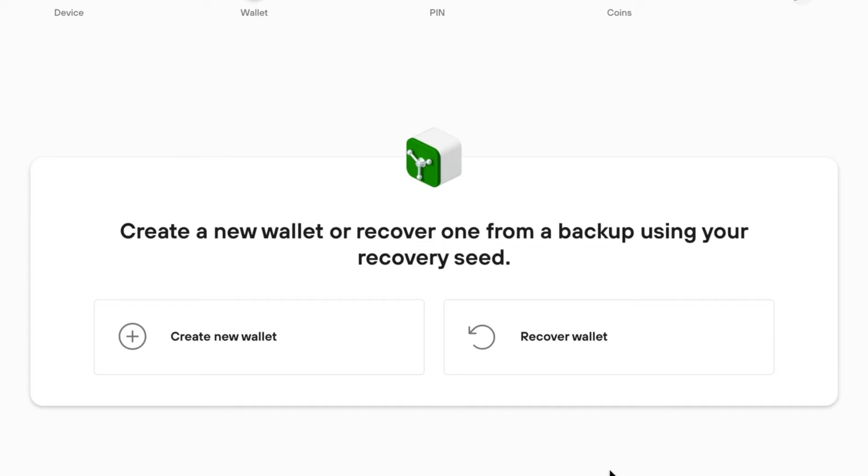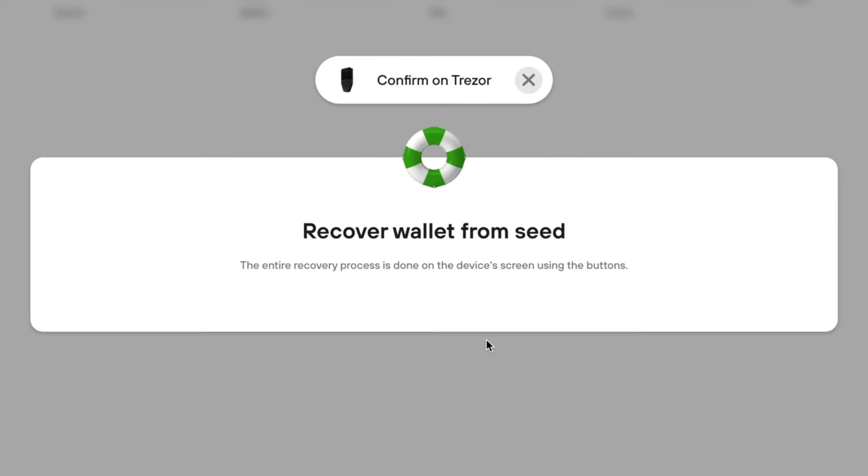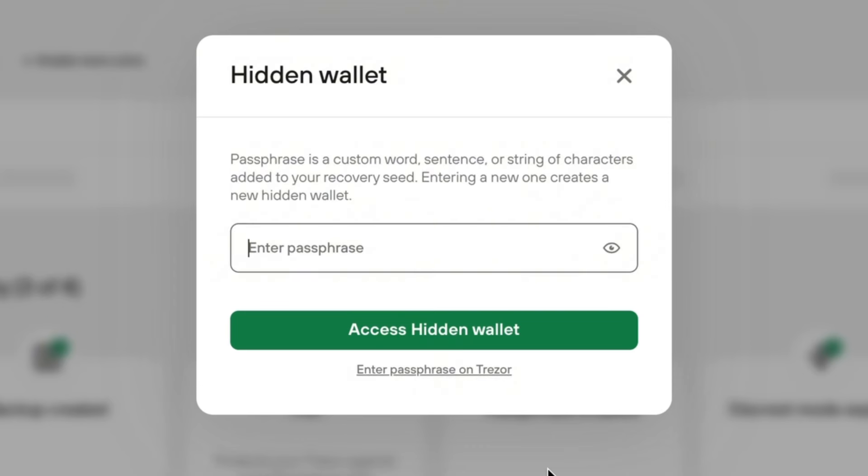Another security feature is the option to generate a passphrase, also known as an extra word in your seed phrase or a hidden wallet. The Safe 3 generates a 12-word seed phrase by default, though you can import a 24-word seed phrase if needed. With the passphrase option you don't really need 24 words — your own unique passphrase added to your 12 words is even more secure, and it can include upper and lowercase letters, numbers, and symbols.